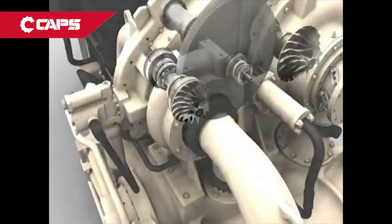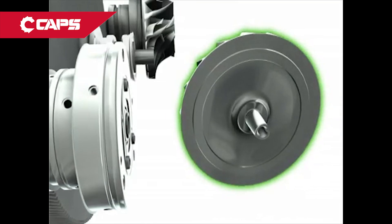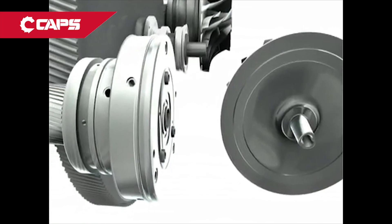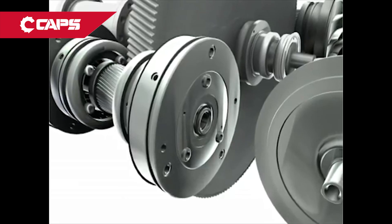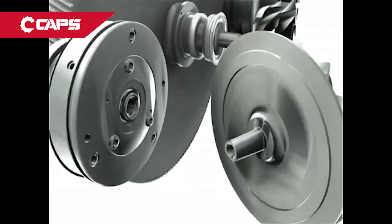At the heart of the compressor is a key Ingersoll Rand advantage: a rotating assembly consisting of the impeller mounted to a pinion gear through Ingersoll Rand's revolutionary P3 tapered polygon attachment. The attachment's precision fit and polygon shape lock the impeller and pinion together in three dimensions for a precise and sturdy connection. No unusual tools or pressure are needed when working on the rotating assembly, allowing for quick and easy field maintenance.